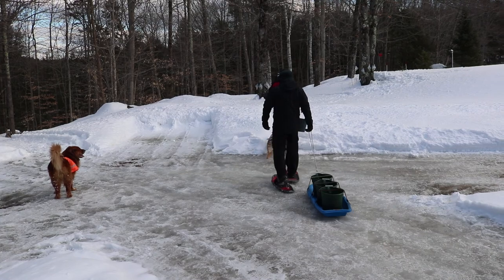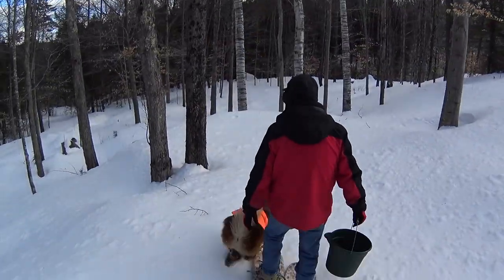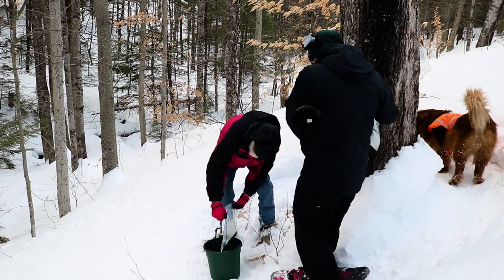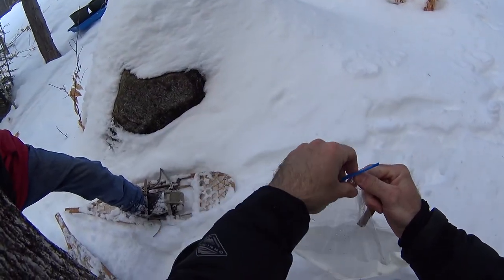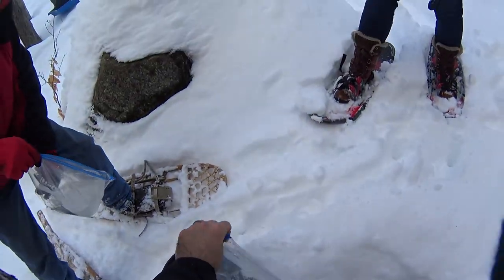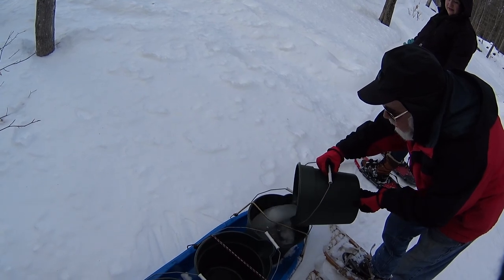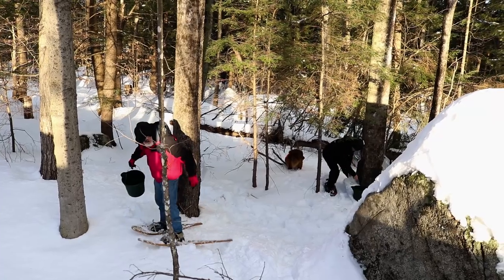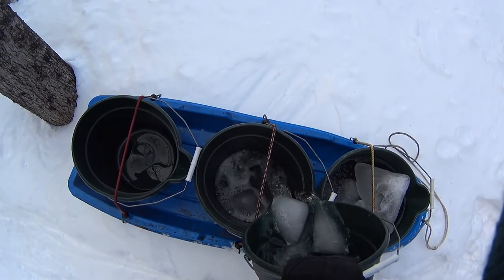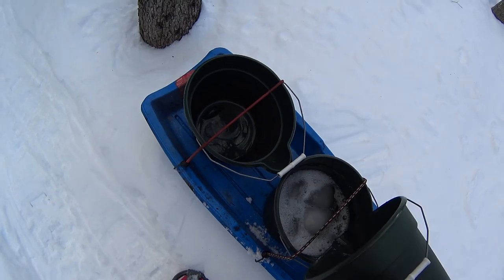Last time we were up here, we snowshoed around the property and collected some of the sap that accumulated. When it's frozen, you just dump it in. Using freezer bags makes it a lot easier to collect frozen sap. Heather's grandfather Lee attached smaller buckets to a sled to help collect sap in harder-to-reach areas, making things a lot easier with fewer trips to the larger buckets.